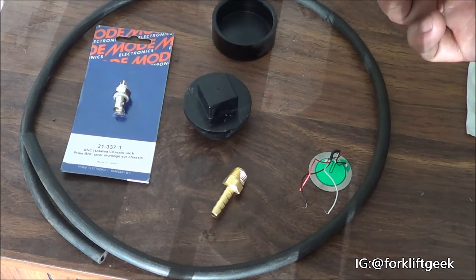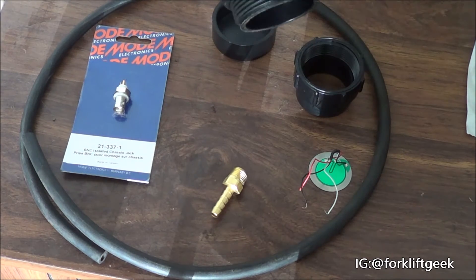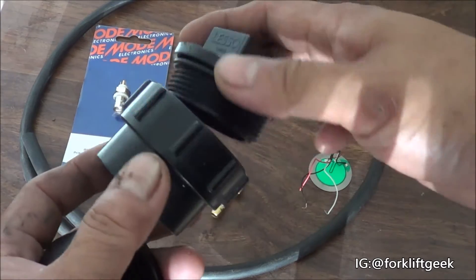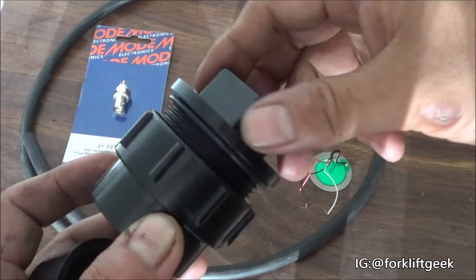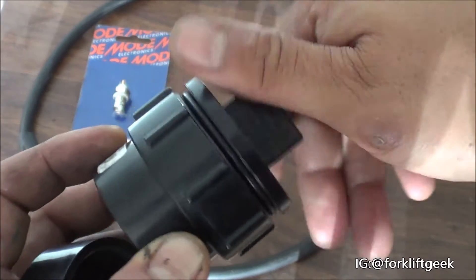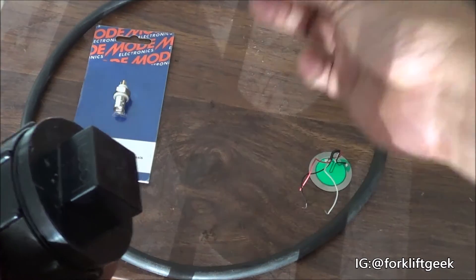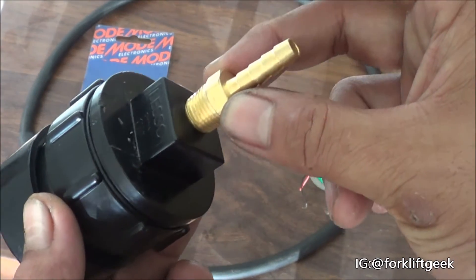A one-and-a-half inch female adapter, a one-and-a-half inch plug with a gasket, and a one-and-a-half inch cap. When you fit them all together, it's going to look like this — so this is one side, cap on the other side.